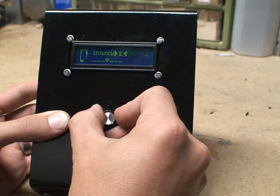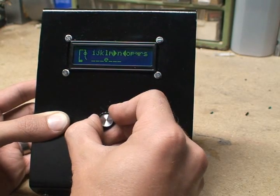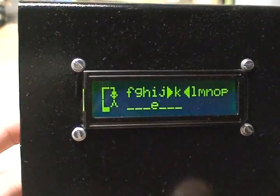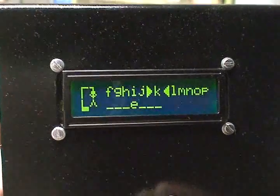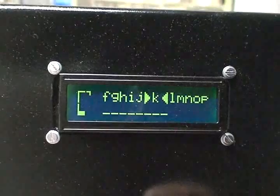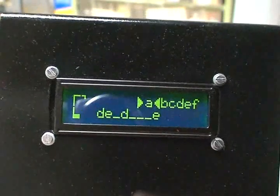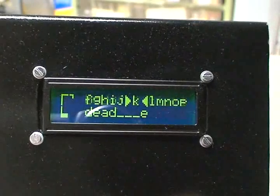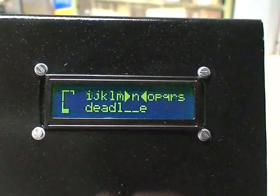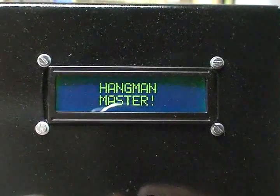Let me run through real quick and fail it so I can show you all the little custom characters on the LCD. Let me get a better close-up view — you can see the little Hangman. If I do a wrong letter again, game over. And we start the program over again. Let me try this one — and I'm a Hangman master.